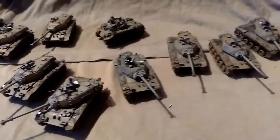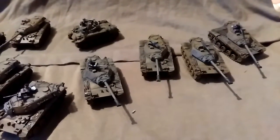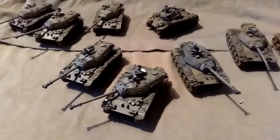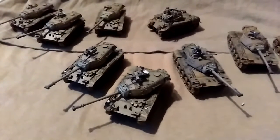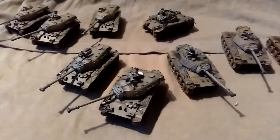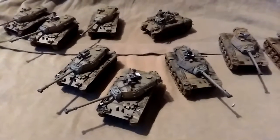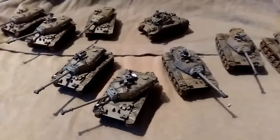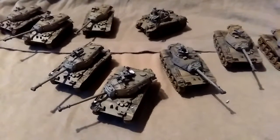So there we go — lots of South Vietnamese armour ready to take the field against the dastardly forces of the Communist North Vietnamese. As usual, if you like the video please give us a like, share and subscribe, and thanks for watching. I'll catch you in the next video. See you later.